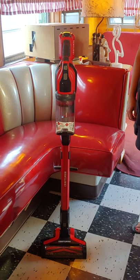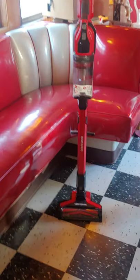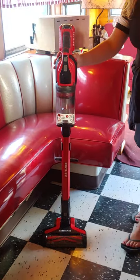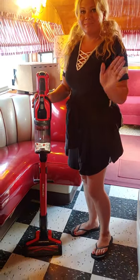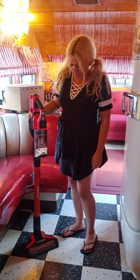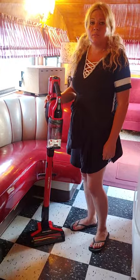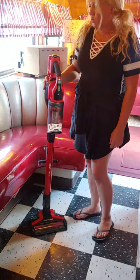Welcome to Big Truck Watchers subscribers. We're going to do a review of this Craftsman vacuum cleaner with Jenny today. We needed a new vacuum so we got this Craftsman Power Stick that runs on batteries. The battery is supposed to run for about 50 minutes.